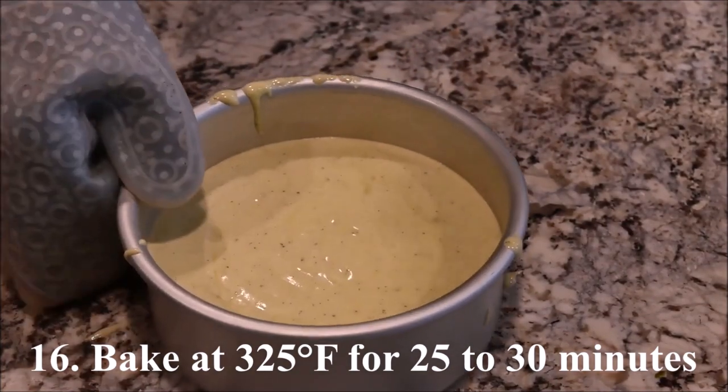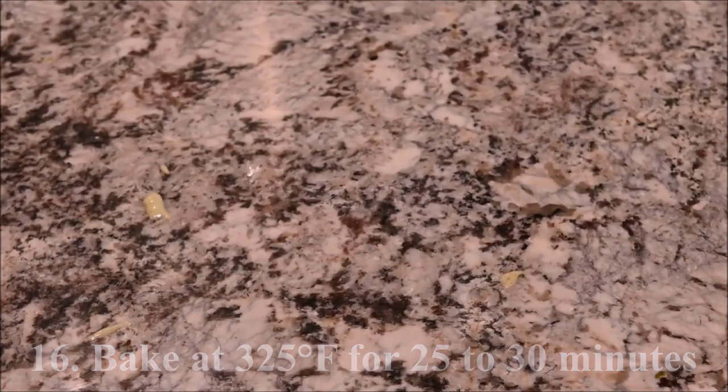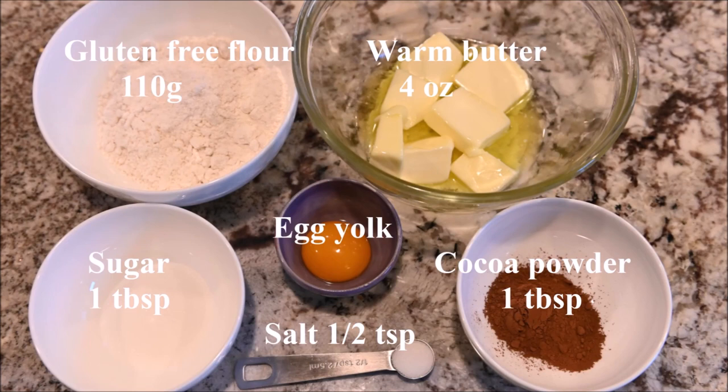Bake at 325 degrees for 25 to 30 minutes. The ingredients you need for the cookies are gluten-free flour, warm butter, sugar, egg yolk, cocoa powder, and salt.